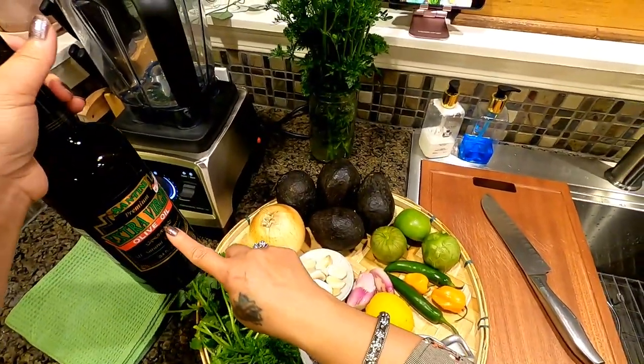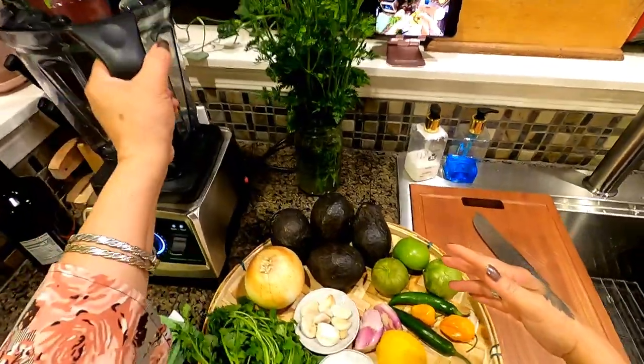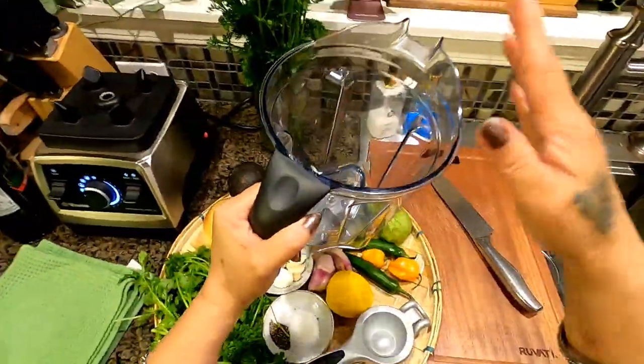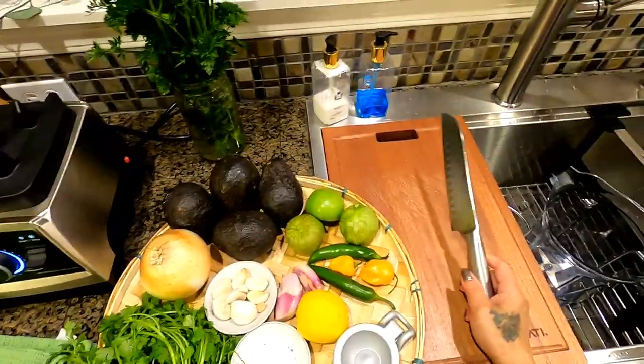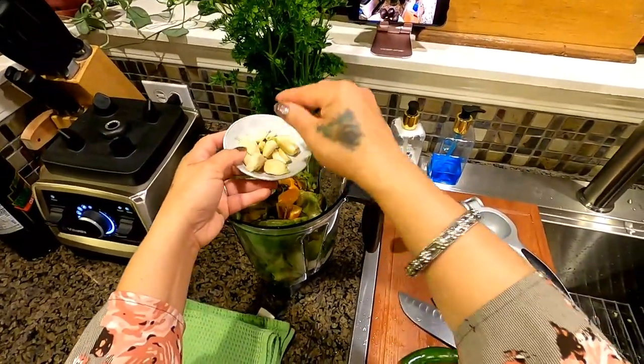One bulb of garlic, and my additional ingredient: one tablespoon of olive oil. Now I'm going to prepare my ingredients, put them in the blender, and we're going to puree everything. So I'm going to start by putting the peeled garlic in.